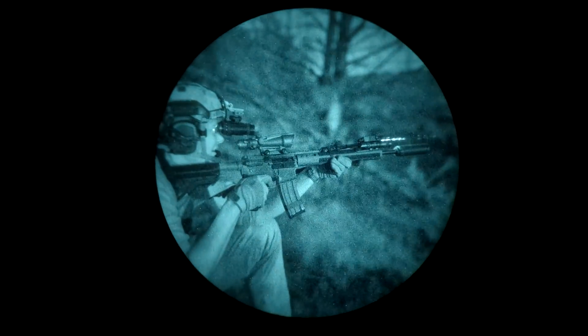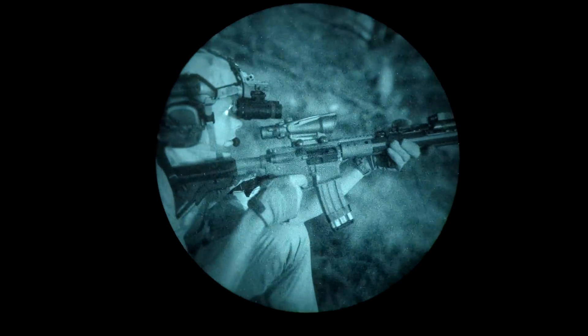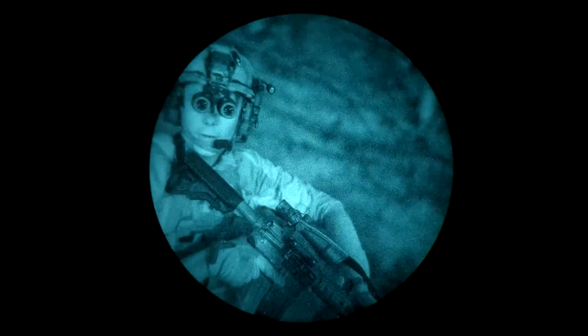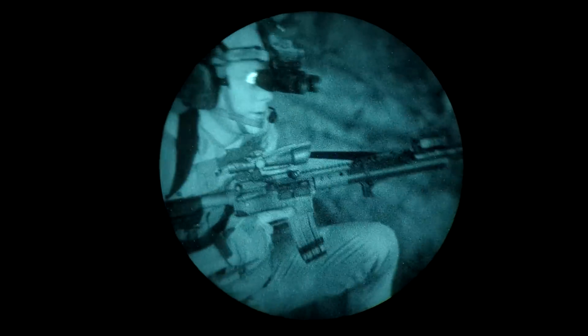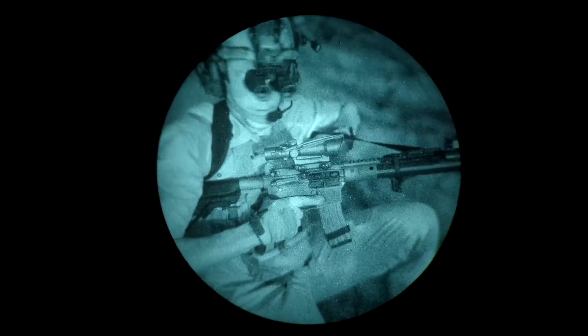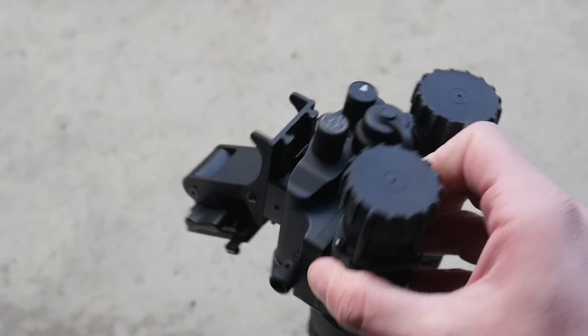One big advantage Low Light Innovations housings have over competitors is cost — the LLUL21s cost about $500 less than a set of Nocturne Industries Katanas. That's a significant difference if you're building your own nods, though if you're buying a pre-assembled housing, the prices tend to be closer because the lion's share of cost is the intensifier tubes and optics anyway. This is the third housing my Omnitubes have been in: from a very heavy articulating housing, to a medium-weight non-articulating housing, and now to an ultralight articulating housing. At this point, I think I would accept a little bit of weight to get some convenience features back, and I could probably live with non-articulating binos.